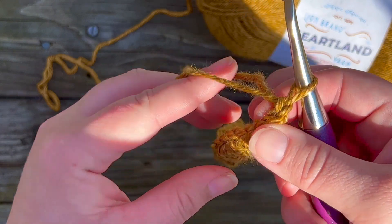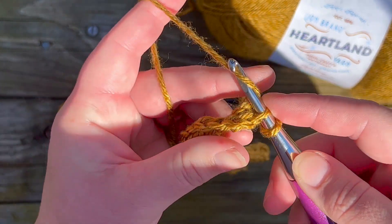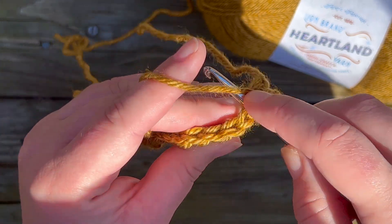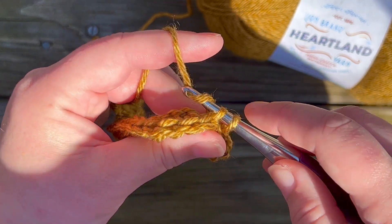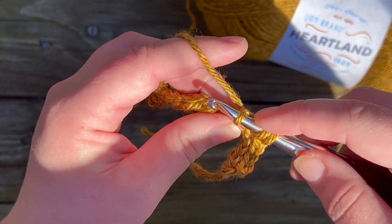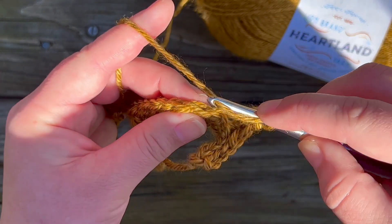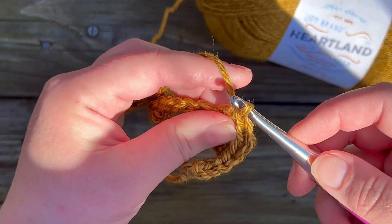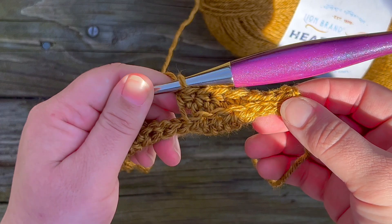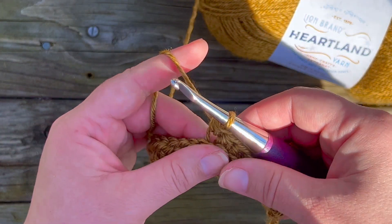Since we ended with four slip stitches, we're going to start with four slip stitches — remember, we're repeating each row twice. Once you've made your four slip stitches, make four half double crochets, again working in the back loop only. Working in the back loop only is what creates the ridges that outline the almond shape. Continue alternating four slip stitches, four half double crochets all the way across.